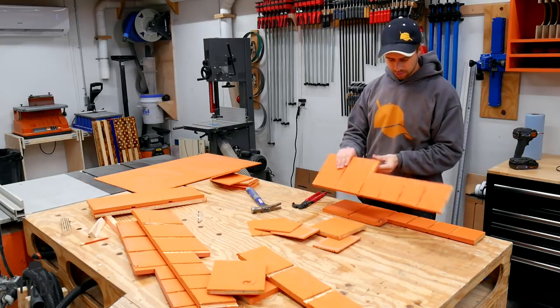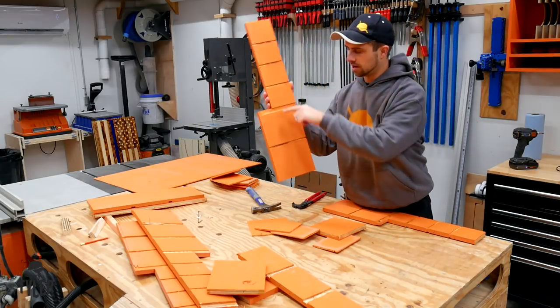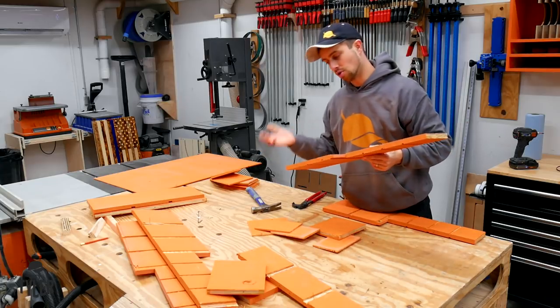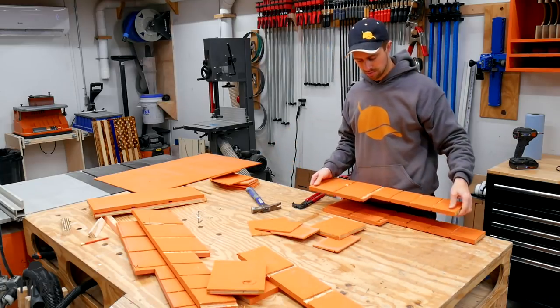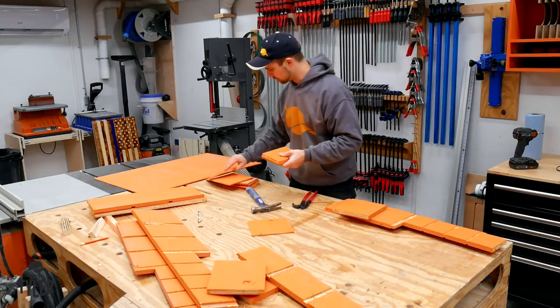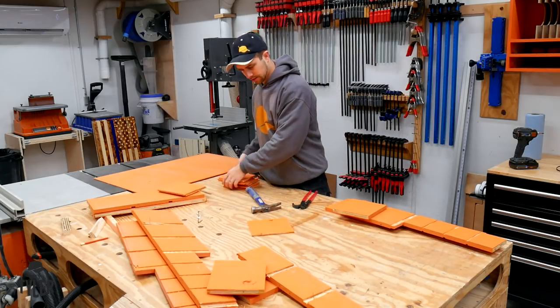So I'm going to pull the nails out of what I am going to use. This is one of those parts right here. I can cut it right here and use this top part for the new screw rack and build the bottom brand new.